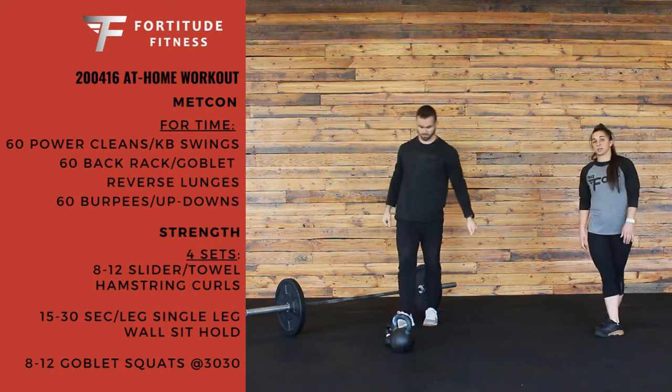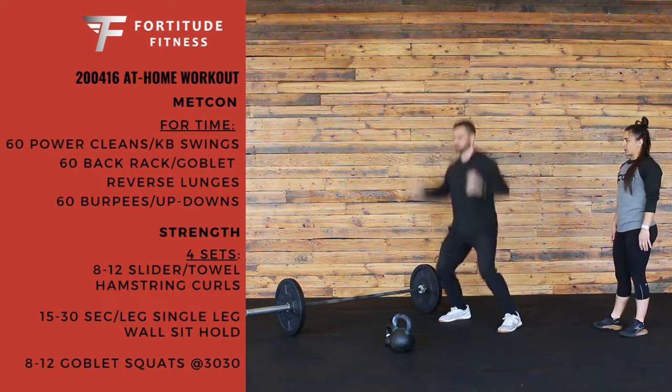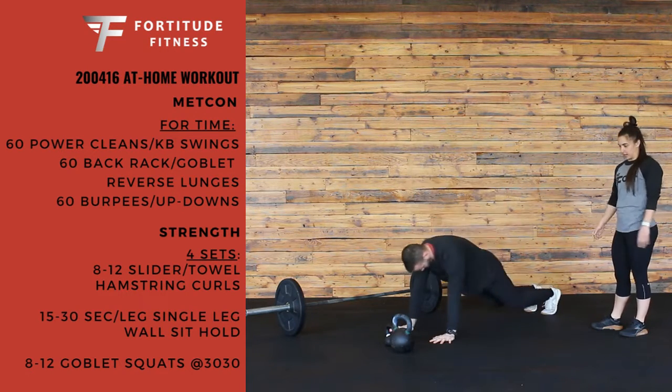Last to finish up, he's going to do 60 burpees or 60 up-downs. For the burpees, he's going to fall away chest to the floor, standing up and jumping at the top. Or the up-down is the same thing without going all the way down — just feet back and standing up.